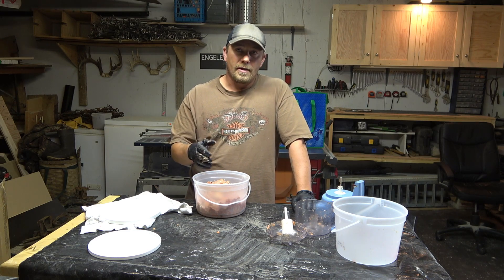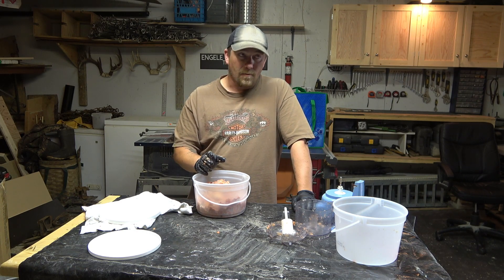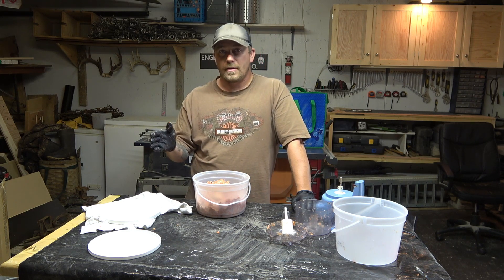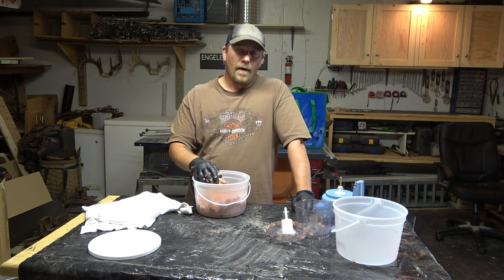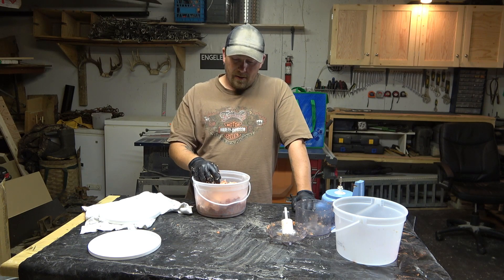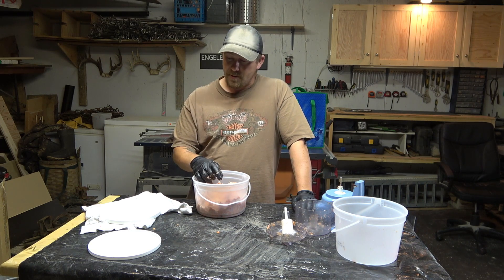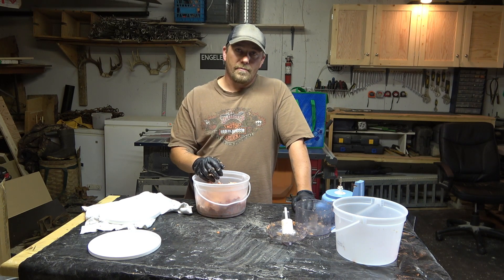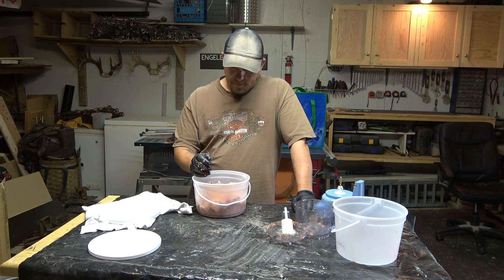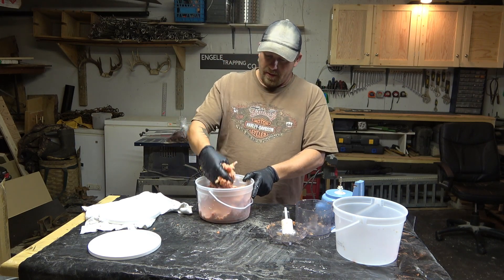I have some oil glands from the beaver, so I'm definitely going to add that. I'll have a few different jars — I can add beaver caster to one, and then I have some mink gland lure and weasel lure. So what I'm going to do is add it to one jar, the mink to the other jar, and so on and so forth, and just see what works. Maybe none of this will work. I just have to try and keep their curiosity focused on the hole and not where my trap is set.